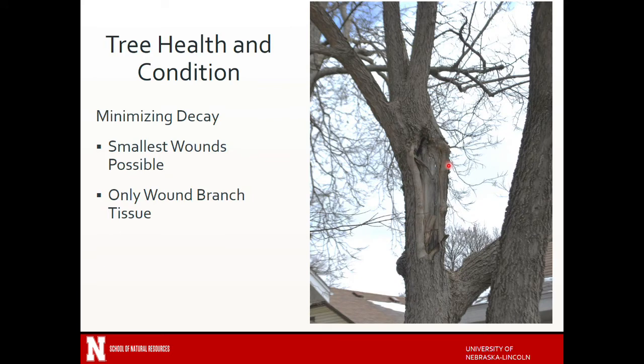Tree health and condition — you want to minimize decay. Typically you want to prune at the smallest wounds possible, which usually means you want to prune when the branch or the tree itself is younger. If you're waiting till branches are very large, you're going to have some decay. Here you can see this branch looks like it was probably torn out and then just pruned off — you can actually see through part of that branch. You could come and prune this tree to remove what's above it, because that's clearly a weak issue and would negatively impact the condition of people standing underneath the tree if there were a failure.